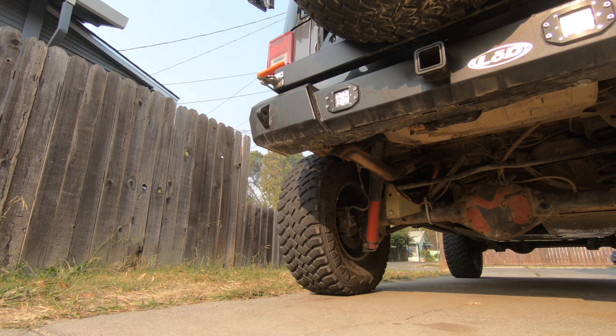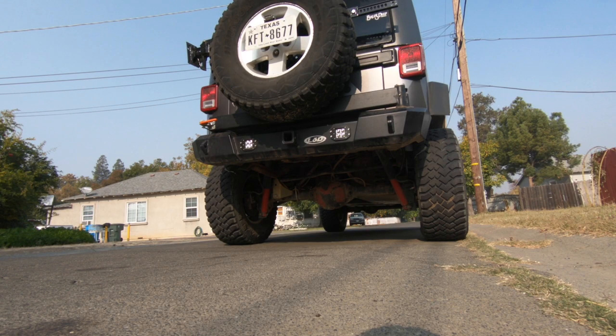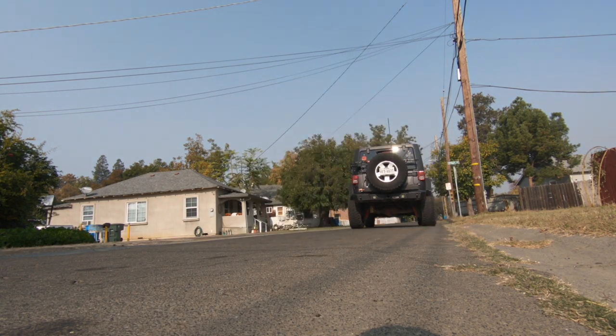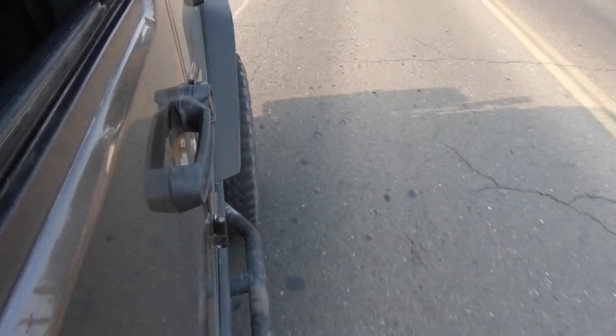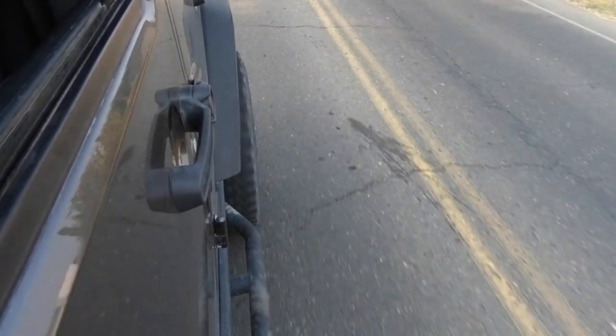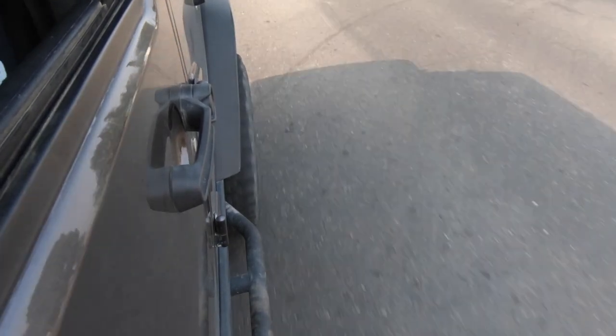The exhaust note has mellowed out just a little bit after burn-in, but this thing still sounds very aggressive. I've had this exhaust on for about three weeks now and it still sounds amazing.